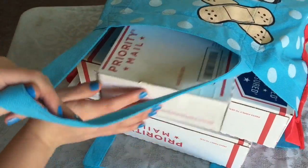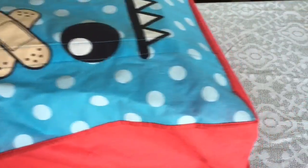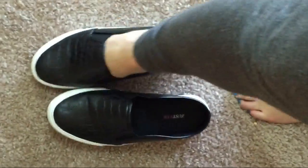Now your last step is to actually ship out your item. You can either request a pickup on the postal service website, or you can head to your local post office.